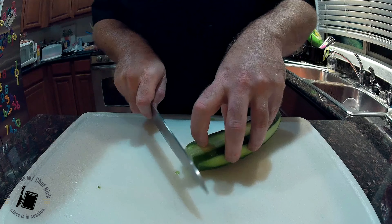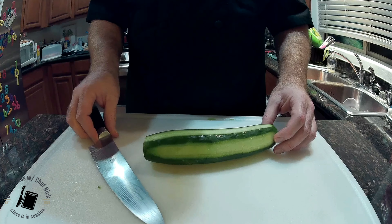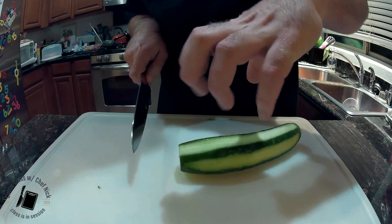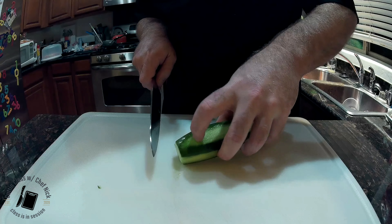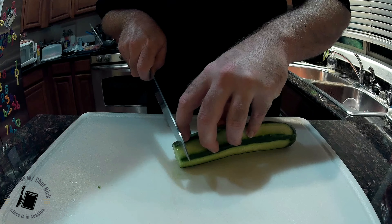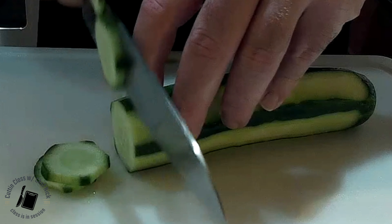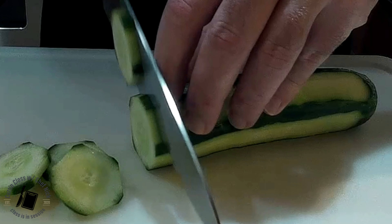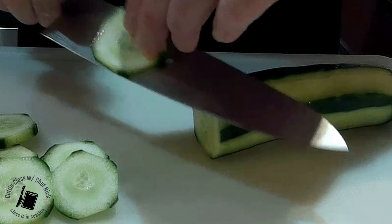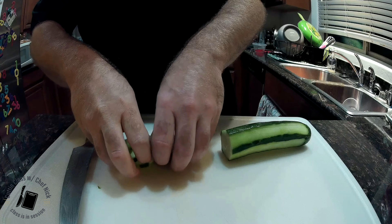From here we're going to do straight slices, because off this one whole cucumber I can show you quite a few things. Again, fingers curled like always. Find a good spot where you feel comfortable holding onto your vegetable and just go straight through. Beautiful cucumbers that go right inside of a salad — delicious thing. I eat them raw.